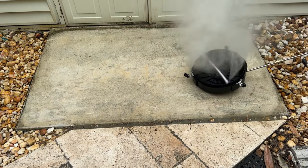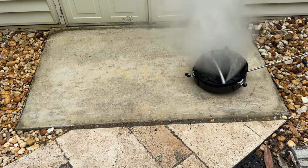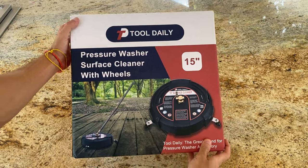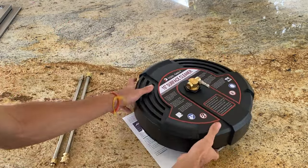I got this because I was tired of using the pressure cleaner gun for cleaning my patio floor, and with this I saved so much time. In this video, I'll walk you through the unboxing, assembly, and my experience using it. Let's dive right in.